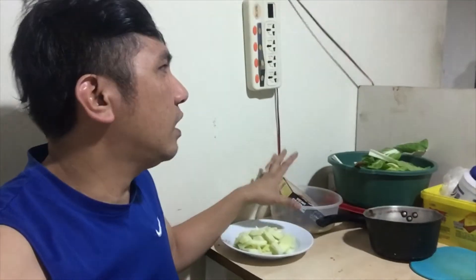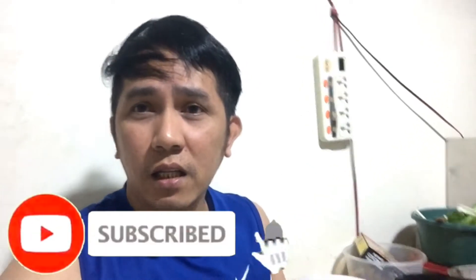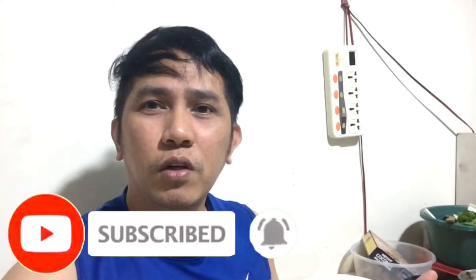So ngayon ang gagawin natin is magluluto tayo ng ginataang baka. I-prepare ko na siya. Pakita ko sa inyo yung mga ingredients natin. So bago ang lahat guys, if hindi pa kayo nakasubscribe sa akin, please subscribe to my channel, like and comment down below para sa mga susunod na vlog.